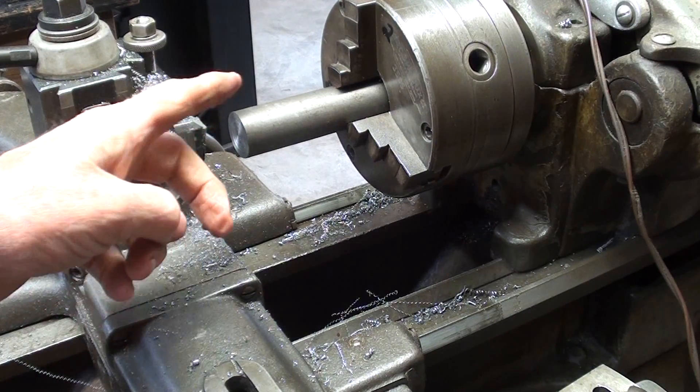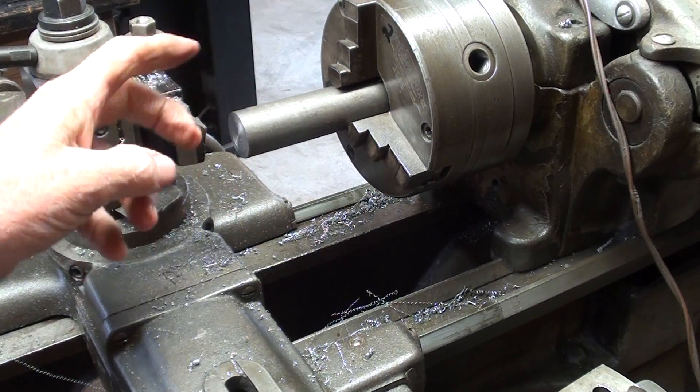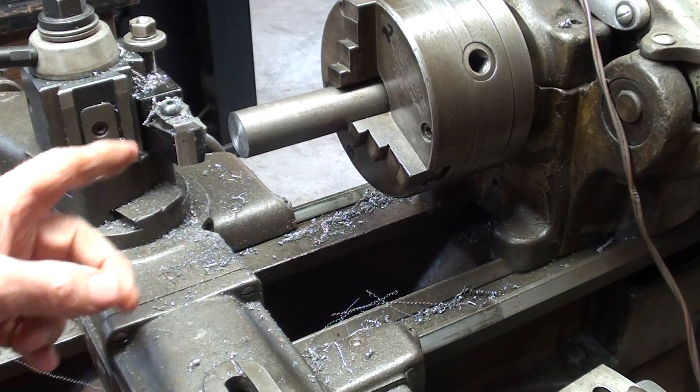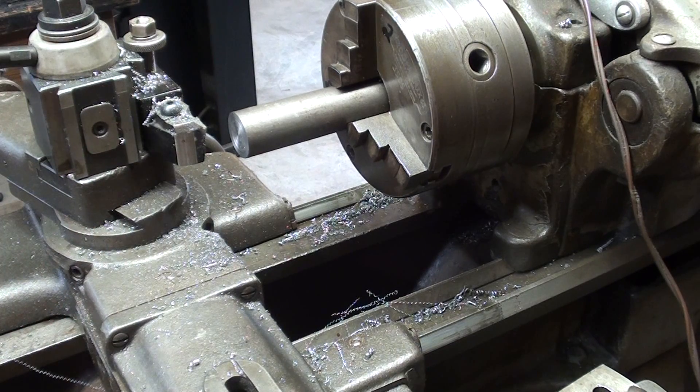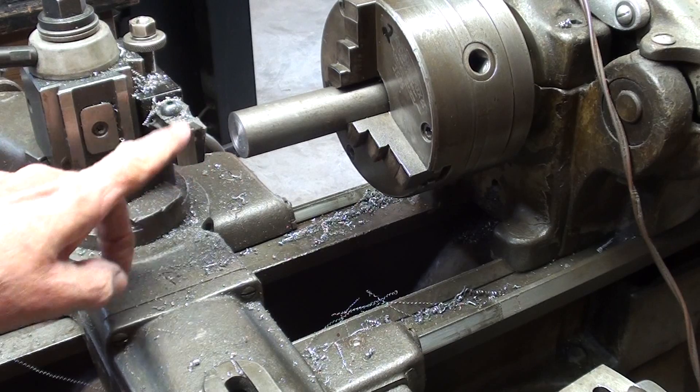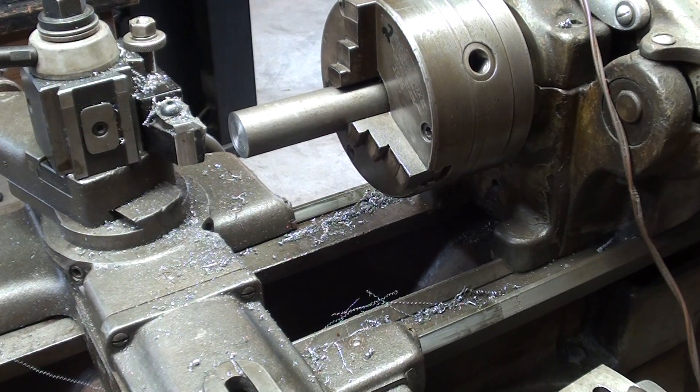This is one and one-sixteenth stock. It'll be kind of a short, steep taper. I do not need a tailstock, but you could use one — in this case it would be in the way of filming. This stock is heavy enough where it's not going to flex. I'm using a carbide tool, which isn't really ideal on this lathe because it's a relatively slow speed. I'm using a low-speed setting with a lower-type quick-change tool holder, and I'm almost ready to cut.